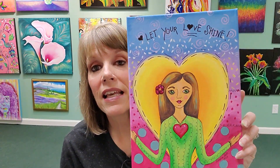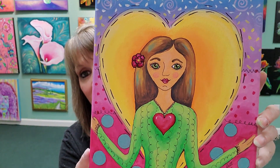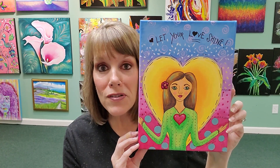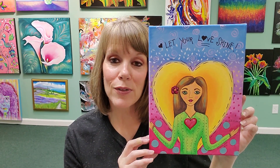So here is what I painted today. It's a 9x12 canvas and you can paint this as well. 'Let Your Love Shine.' I wanted to do one that was a little bit more whimsical, and this is something that you could do for yourself, for a family member, a friend, or someone that's special to you. I thought this would just be fun to do for something whimsical and to spread the love.